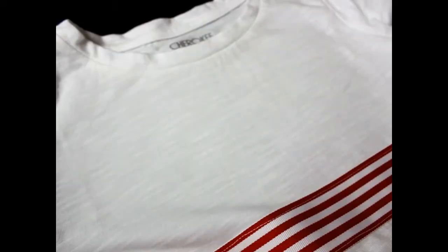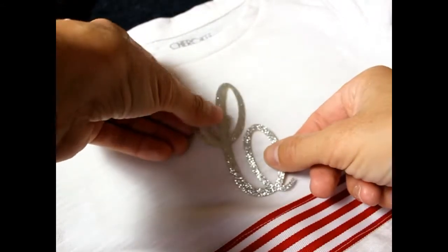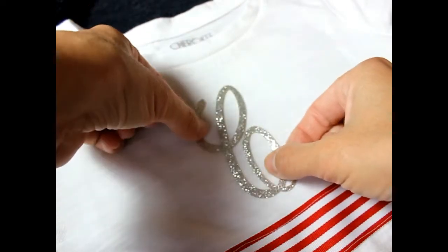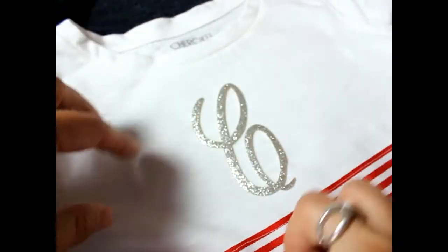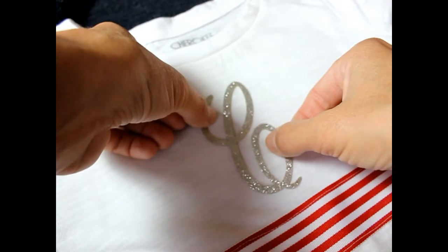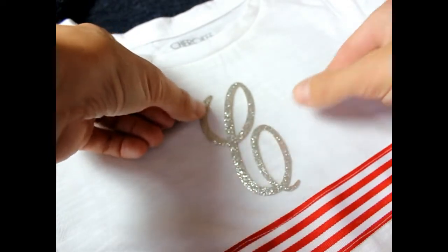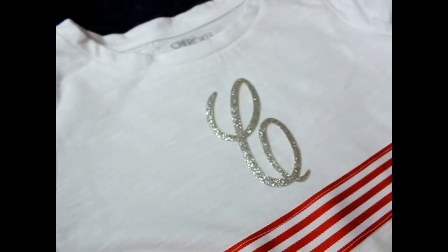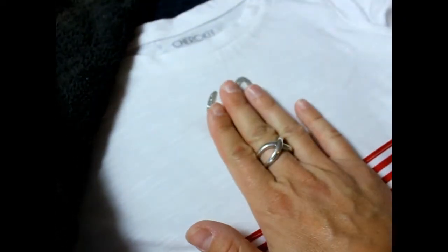Next I'm going to add the monogram to the t-shirt. I'll place my monogram over the shirt and make sure it's centered. I'm doing this now because I'd rather iron it first before putting the bow on, so the iron doesn't get in the way. Make sure your monogram is centered, then get a second towel and place it over the monogram. Mine is an iron-on monogram and the instructions say to put a second towel over it and let it sit for 20 to 25 seconds.